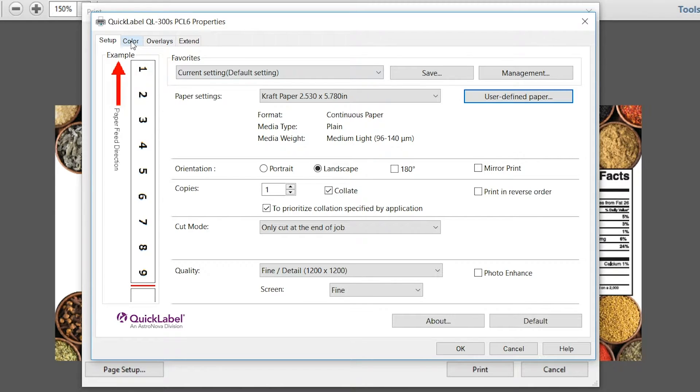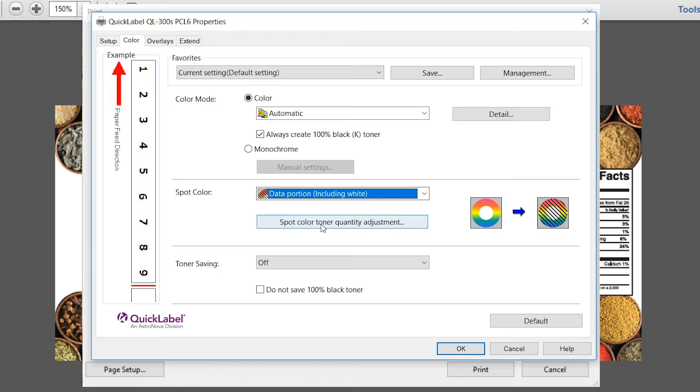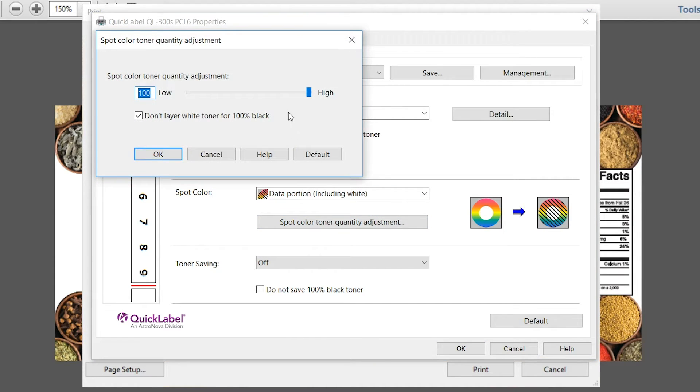Next, let's click into Color. We need to make sure we are selecting the correct spot color mode for our print to include white. Since we're printing white, select Data Portion Including White. Just under that, click Spot Color Toner Quantity Adjustment. Using the slider, we can control how much toner we want to use — if set to zero, it will only print the white elements. To avoid color artwork from merging into the craft material, we need white behind our graphics and photography, so let's set it to 100%. Keep Don't Layer White Toner for 100% Black checked — black will print perfectly without white under it. Click OK.